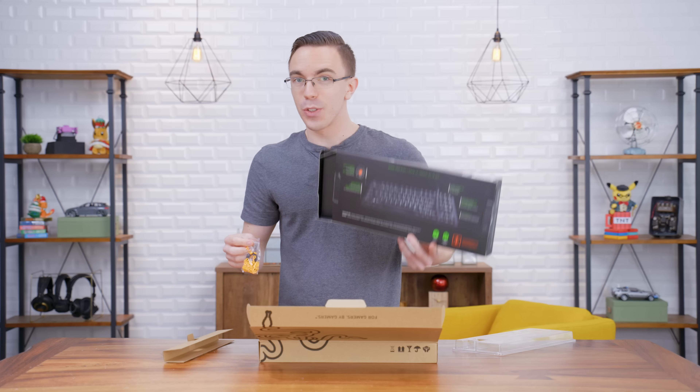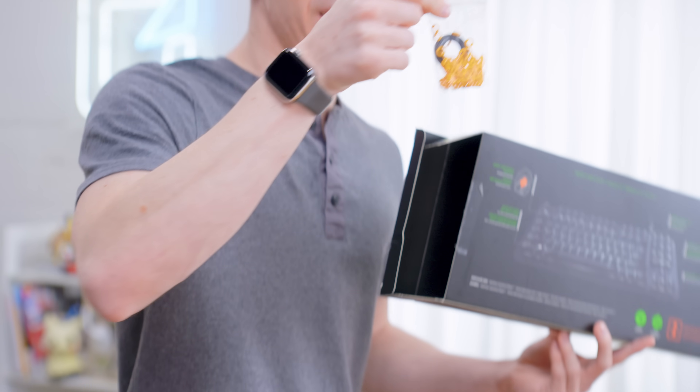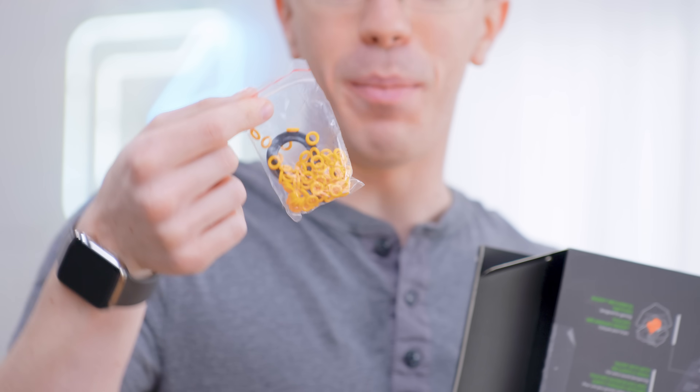So in the box it says it has silent switches with included O-rings, but I didn't think that the O-rings actually have to be manually installed.